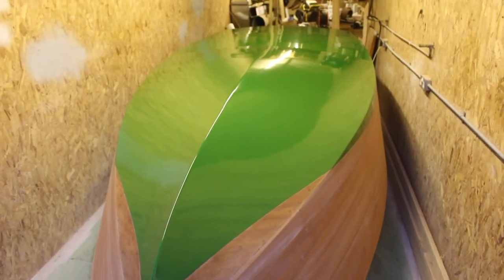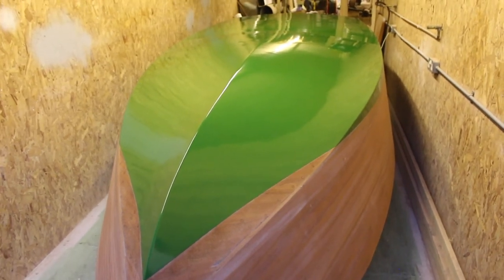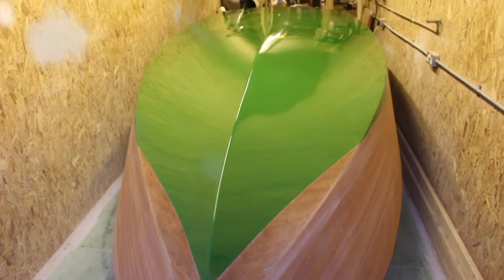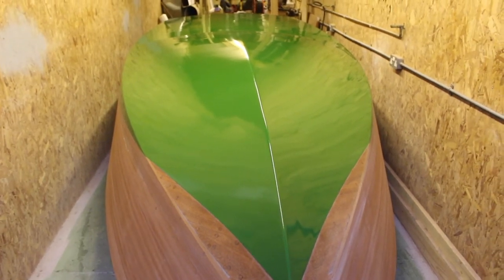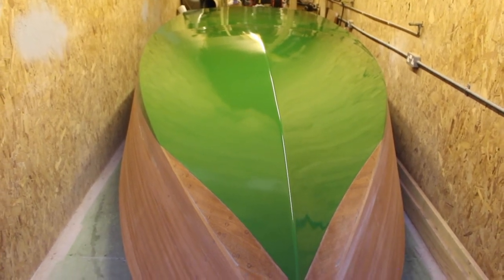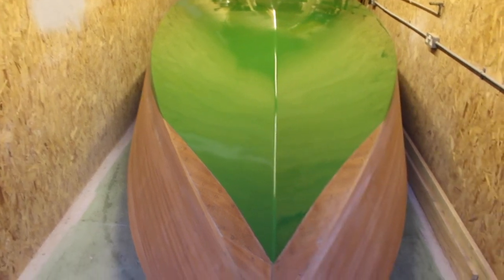The next thing after that was a primer. I'm using a Jotun primer called Pengard HB, which is a two-part epoxy primer. I had to thin that 30% to spray it on, so I'm just using a standard spray gun. I did two coats of that and then flatted it back with 320 grit paper using a DA sander.